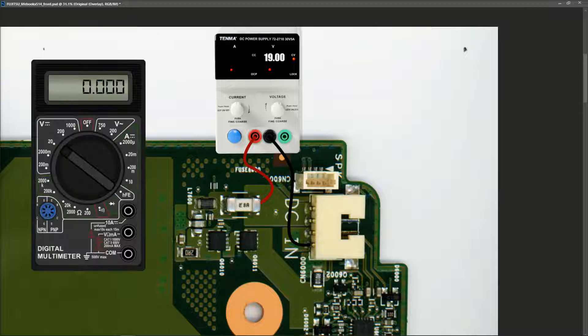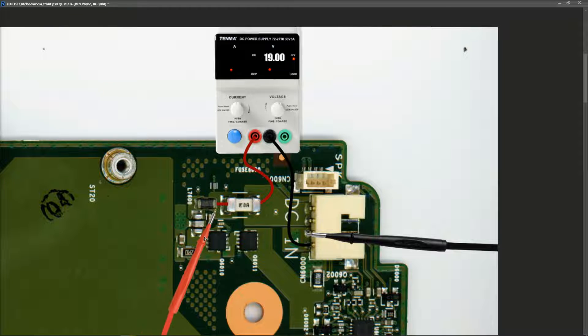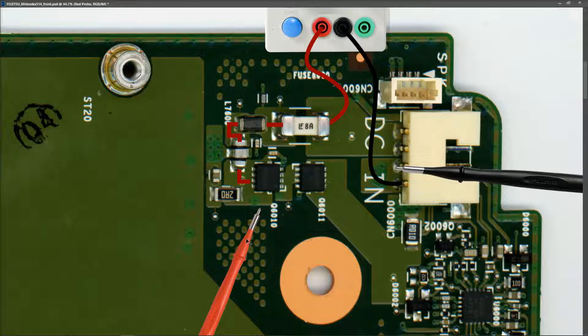I introduce my digital multimeter in volts DC on the 20 volt range, black probe to ground. We're injecting volts into this side of the fuse, so the first check is whether the fuse is good. I measure 19 volts at that point - fuse is good. Next component is L7600, the inductor, and I find 19 volts on the other side also. There's another small inductor with a metal strap across the top - I haven't seen one of these before, but I confirm there's 19 volts coming through it as well.